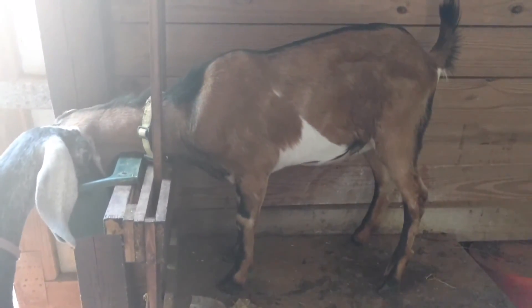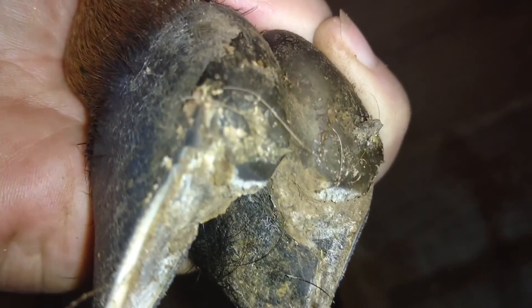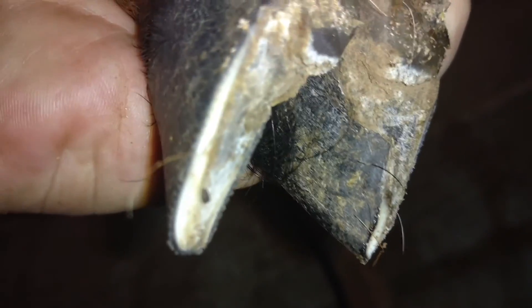I'm not going to show you my actual trimming because I'm very new at this and I don't feel capable of doing a tutorial, but I will show you my before and after. You can see how overgrown that is — sorry, he's wiggling — and how long those toenails are. And here's my after: you can see how nice and flush it is with the middle hoof. Excuse all the dirt — that's what we're working on this morning.